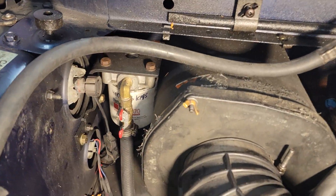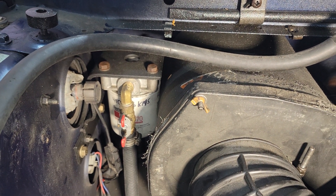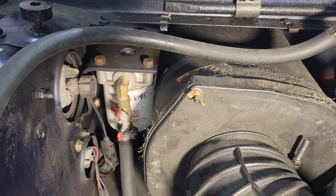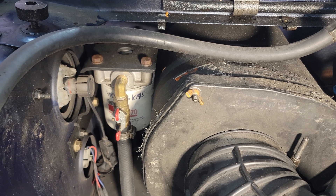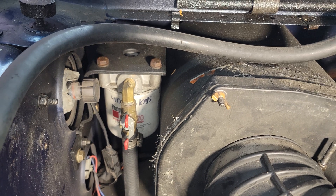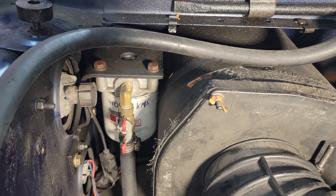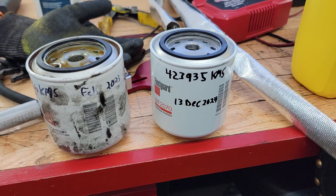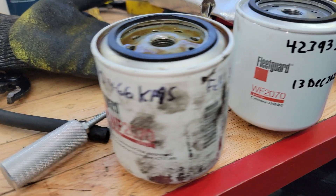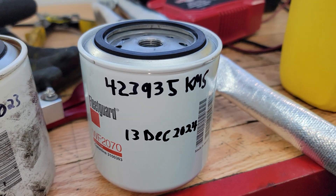Here we are in the engine bay — you can see where I installed the coolant filter. I put a shutoff valve on each side so I can shut it off, pull the filter off, and change it easily without having to drain the radiator. But I'm draining the coolant anyway because I need to flush it since it's been a while. I'm going to shut those two valves, pull the old filter off, install the new one, and then cut open the old one to show you what it looks like. Here's the old filter and the new filter.